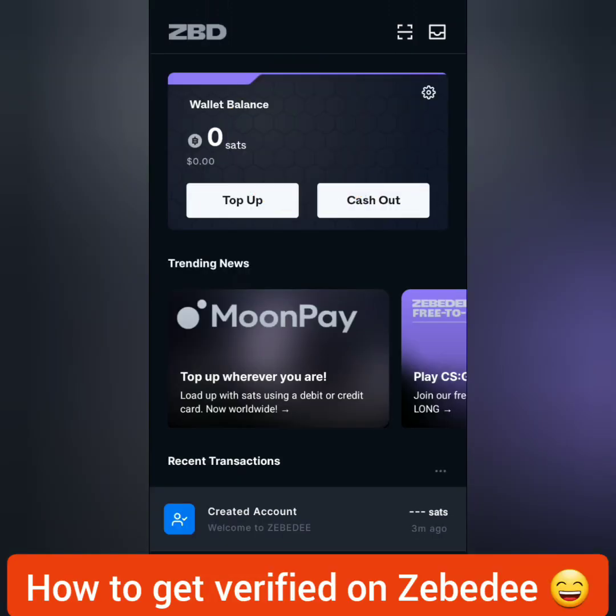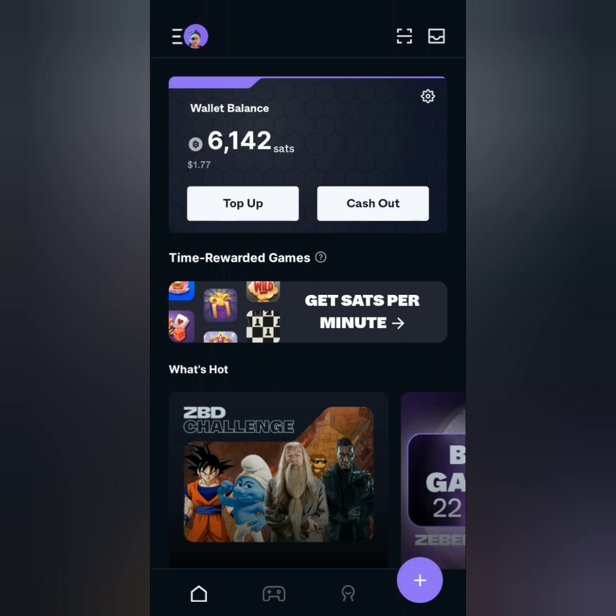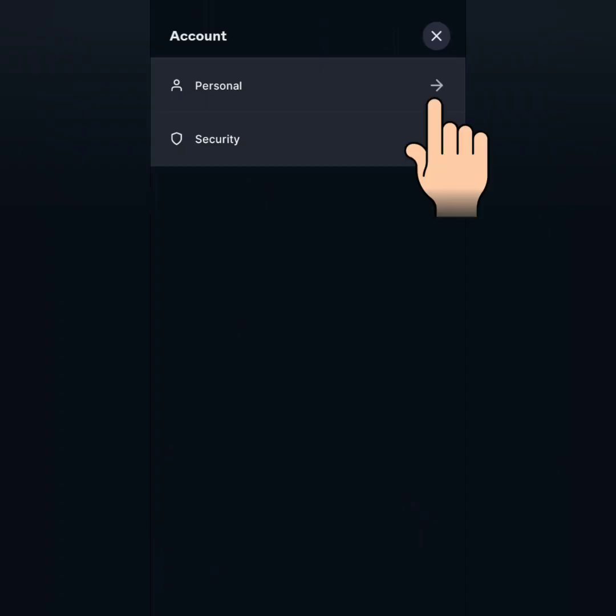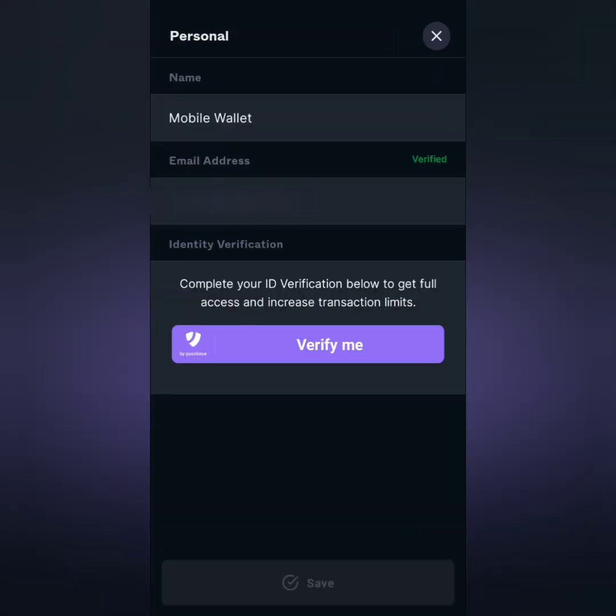Next, how to verify your Zebedee account. I didn't verify my account before, but now it's required in some games and transactions. Click this, go to your account, click personal. Under identity verification, click verify me.